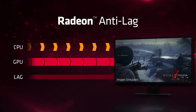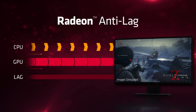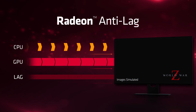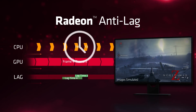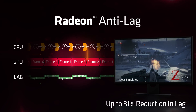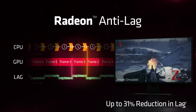Let's not forget about Radeon Anti-Lag, which is designed to reduce input latency. When you saturate your GPU with 100% usage, the CPU will continue to process new frames, meaning it can end up processing multiple frames — including your inputs — ahead of the GPU. Radeon Anti-Lag aims to solve this by preventing the CPU at a driver level from getting more than a frame or two ahead of the GPU.